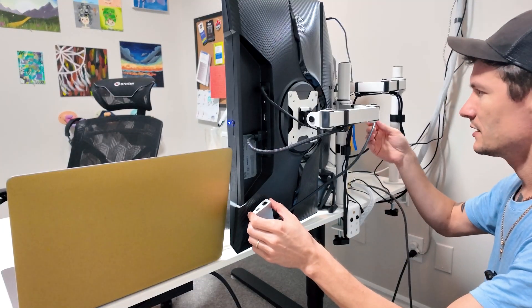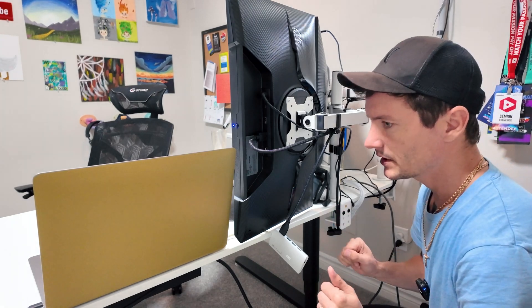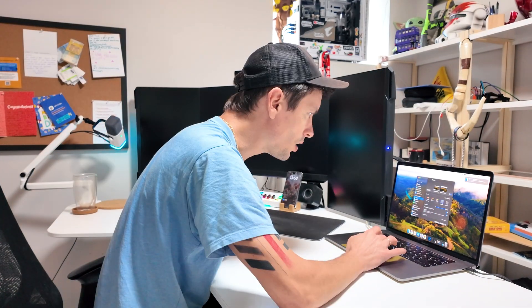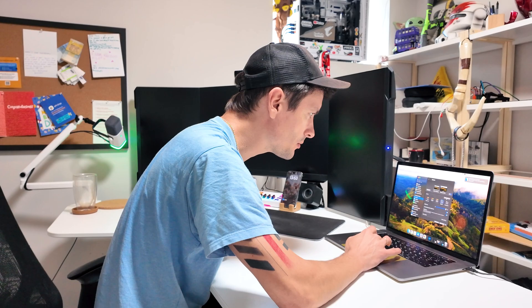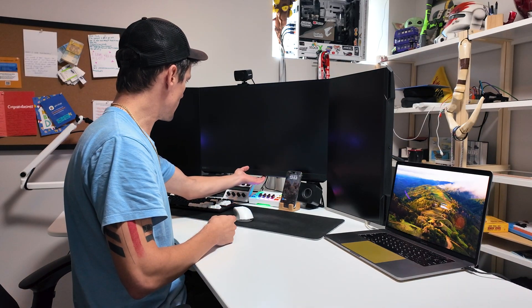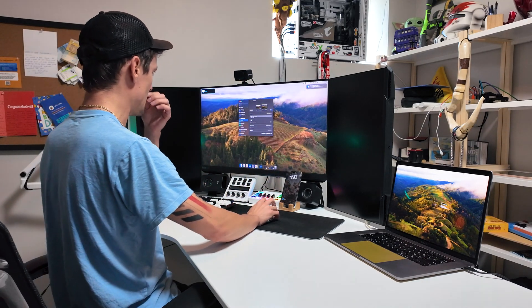I don't know how to connect it here — oh, we can do it like this. Not perfect, but it will do right now. Oh okay, now we're talking — main display. I need to change source on my display because it was DisplayPort and now it's HDMI. So this is... now we're talking.